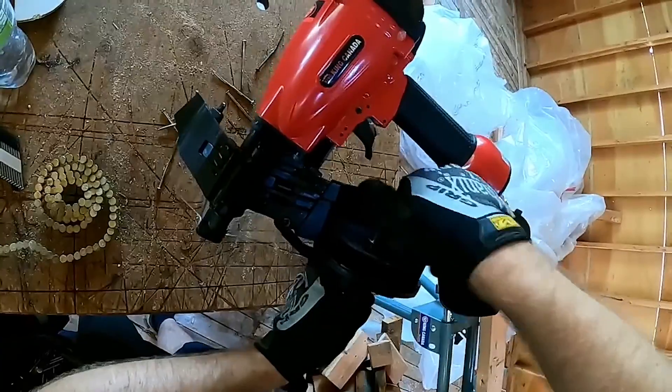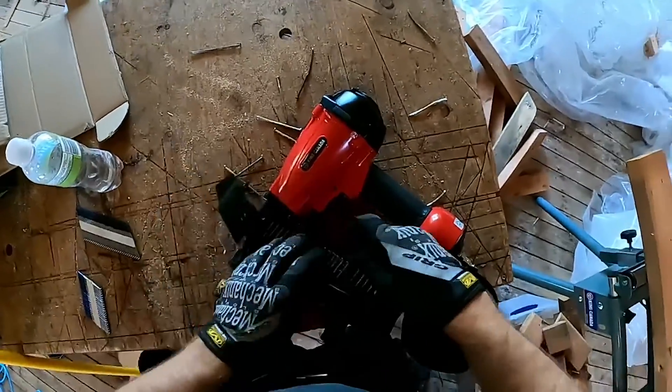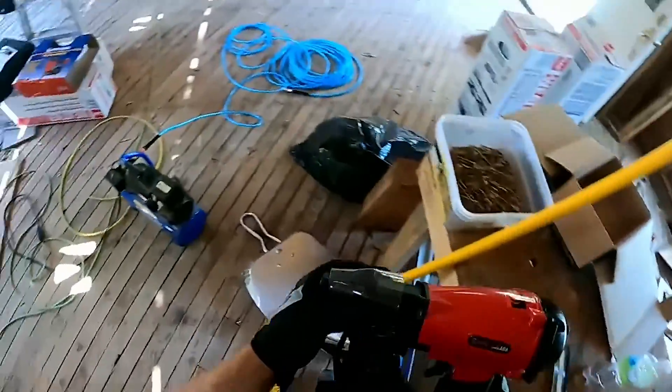So this is part of it. It wants that raised up to be one and a quarter. There we go. I see user error, 100%.